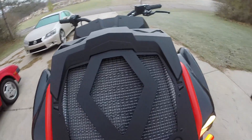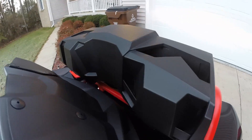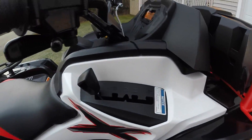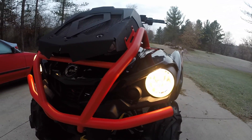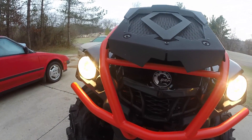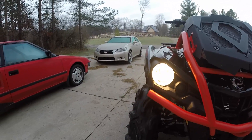So far, my first impressions of the XMR is that it's an absolute blast to drive on the local trails. Sure, the Mudzilla tires leave a lot to be desired, but I expected that. Since I will be muddying this machine on the weekends and trail riding on the weekdays, I plan on getting an extra set of trail wheels and tires to accommodate my needs. So far, the XMR has handled every muddy situation I have thrown at it with ease.